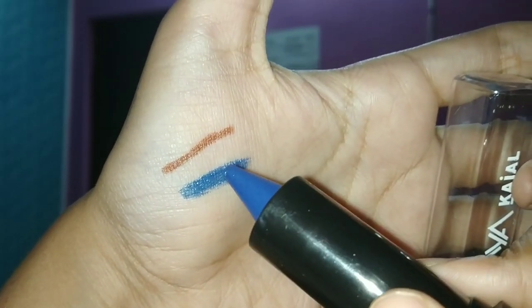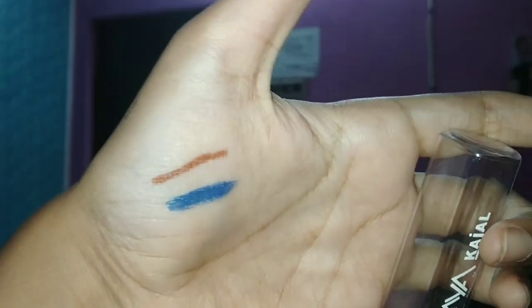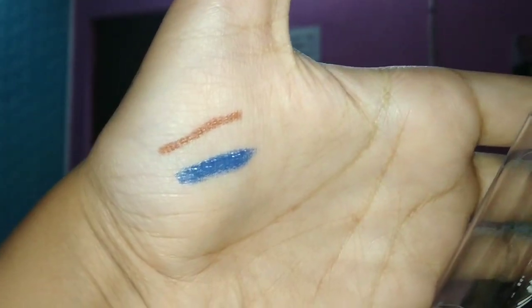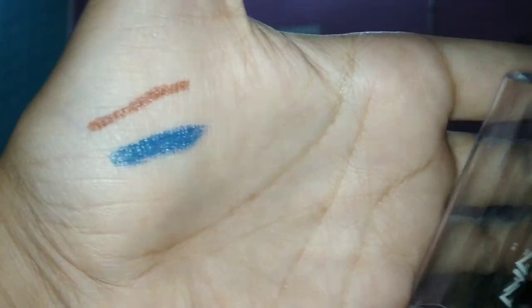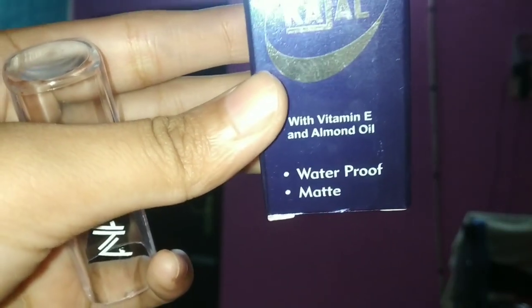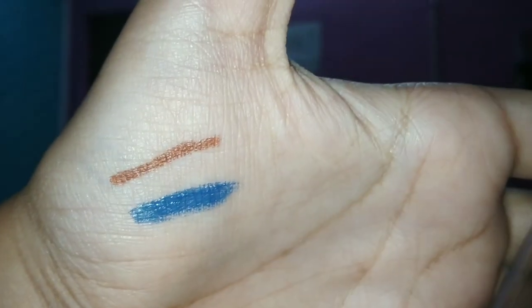They are both so creamy, so waxy, so pigmented — it's one-stroke pigmentation. But they are not waterproof and smudge proof. The company claims it is waterproof and matte, but within a couple of minutes when it sits, it becomes matte. However, it is not waterproof at all — seriously, not waterproof at all.